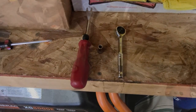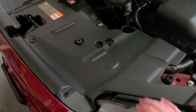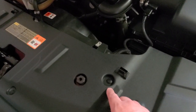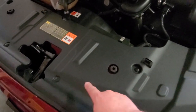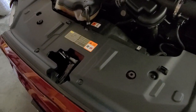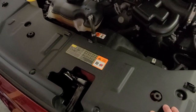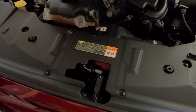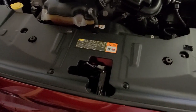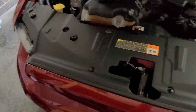The first thing you need to do is get this off. You're going to have to use either a push pin tool to get all the push pins out — there are about seven on the top — or a little flathead screwdriver and just work them up. Once you get the cover off there are some more push pins under there, plus some 10 millimeter screws right up here.